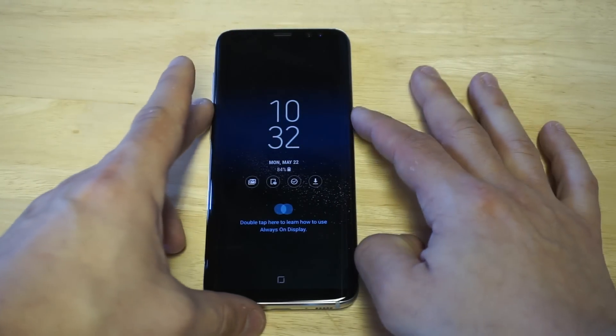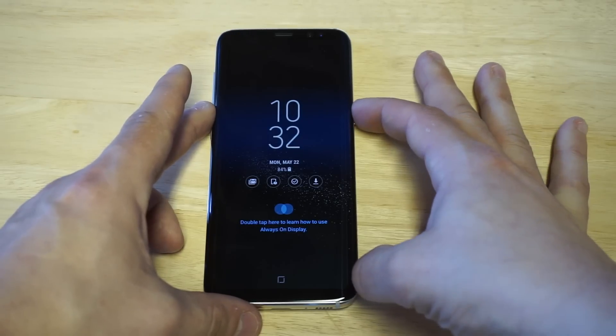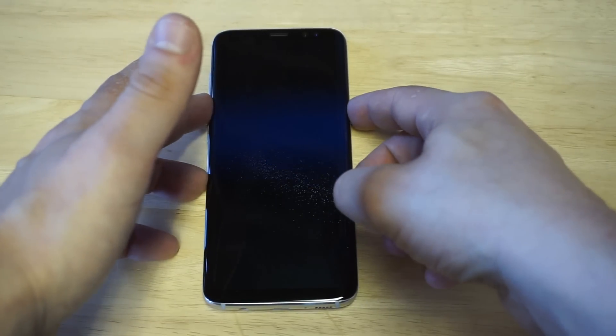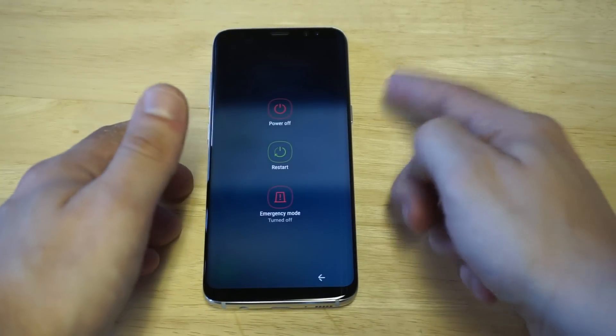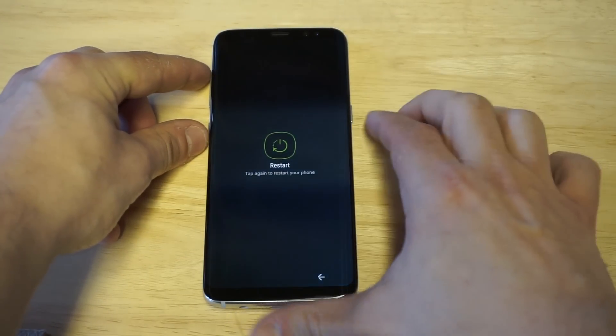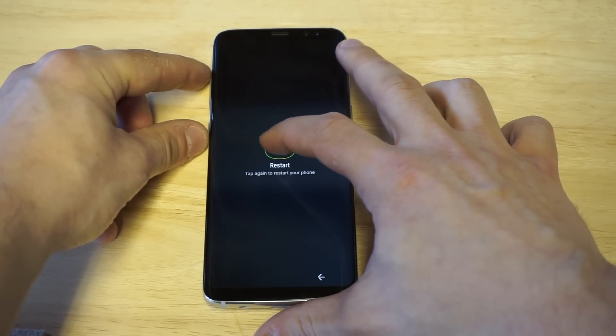The only other way around this is to hit the restart button. When you guys tap restart, it does work. Now what you need to do when it restarts is continue holding the power button, the volume up button, and the lock screen button — hold all three of these simultaneously.